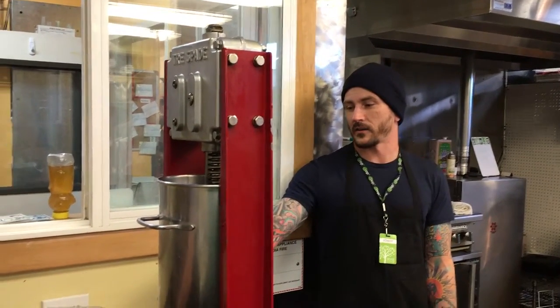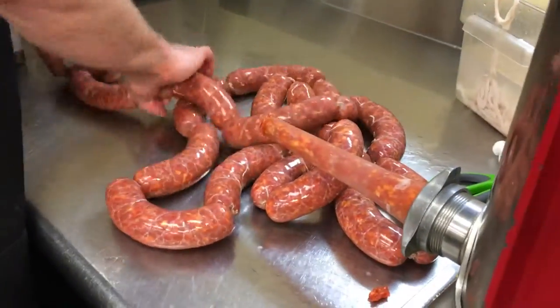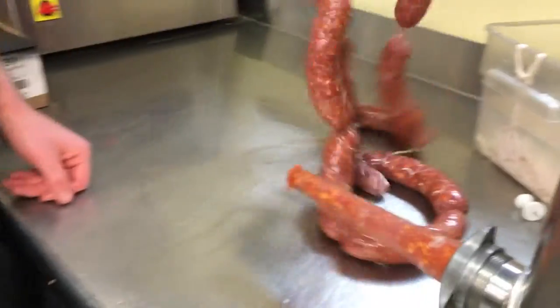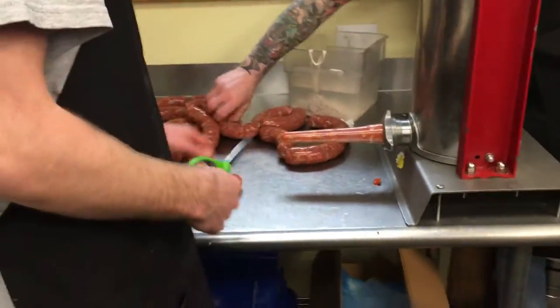Alex is a pro here. You can see how fast she links the sausages. And that's your chorizo links right there. I blew one up on accident. Yeah.